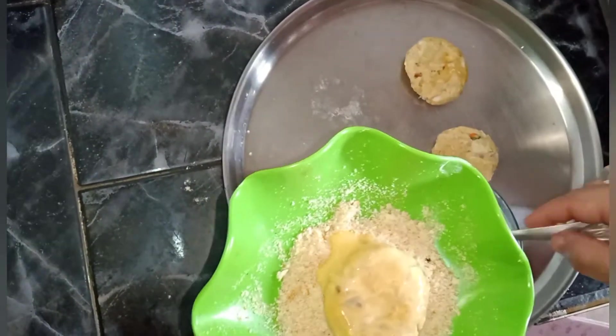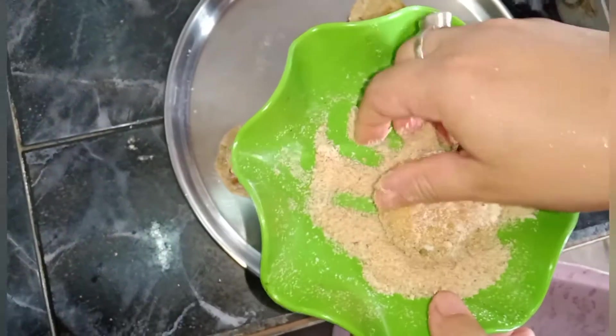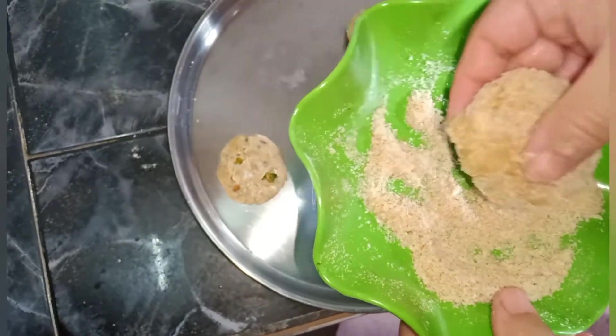Then I will use the breadcrumbs to make the cutlets. We will set our breadcrumbs, cut, and fry.